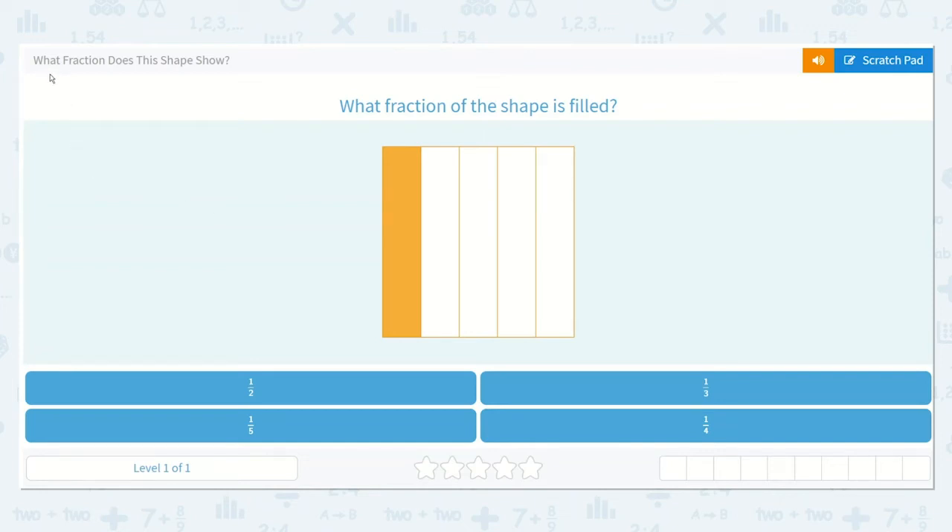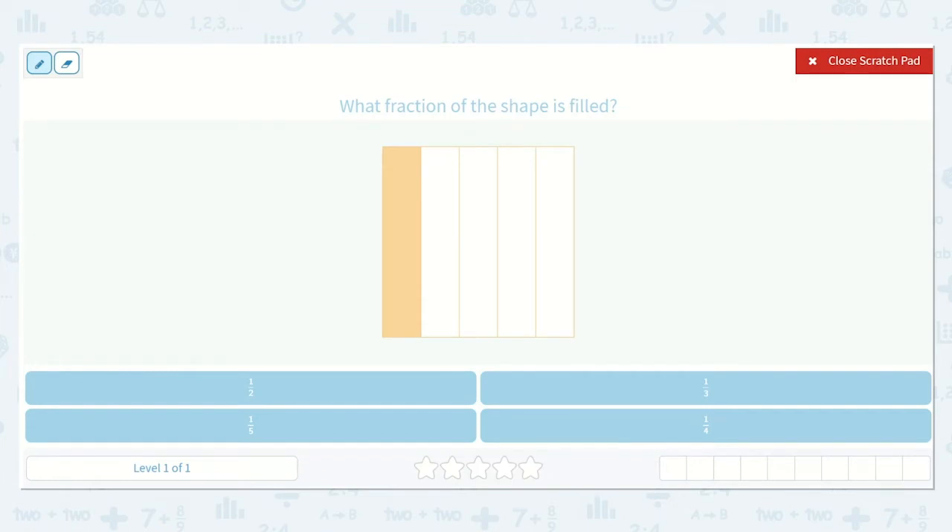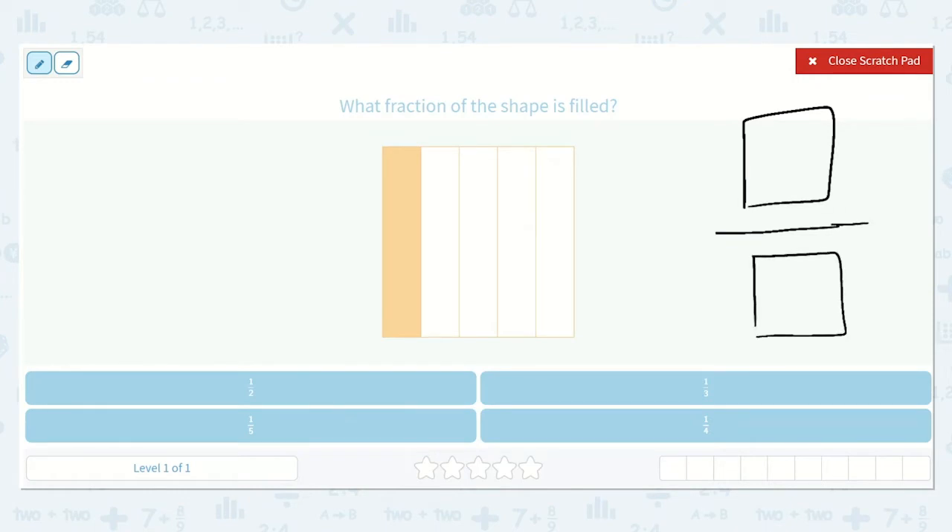This lesson asks: what fraction does this shape show? So what fraction of the shape is filled? Let's talk a little bit about fractions. With fractions we have a top number and then a line and then a bottom number. Our numerator is our number on top and our denominator is our number on bottom. I think of 'down' for denominator.